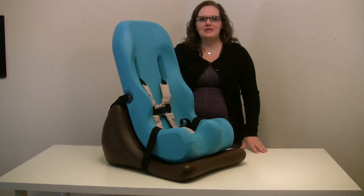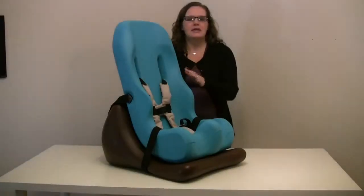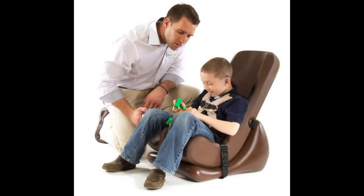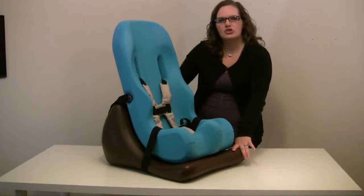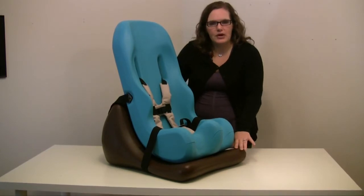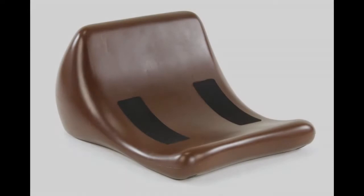This is the Special Tomato Soft Touch Floor Sitter Kit. It's available in three sizes — sizes one through three. This is the size two that we're showing. Between the three sizes, you can fit an infant all the way through an average nine-year-old. The base, shown here in chocolate, is the same for all three sizes. If you already have a Special Tomato Soft Touch Sitter, all you need to do is purchase the base separately to create your own floor sitter kit.